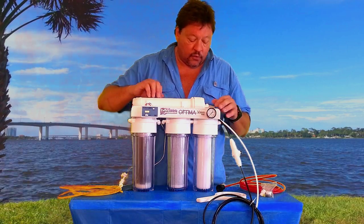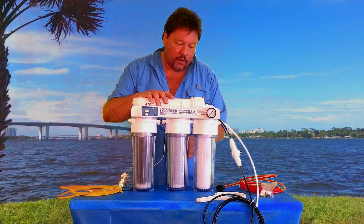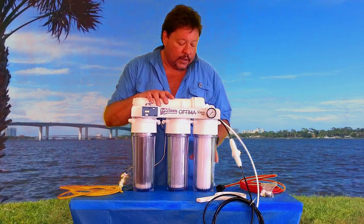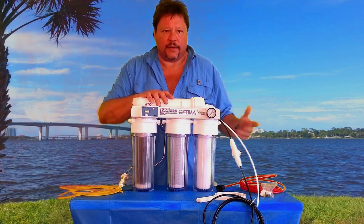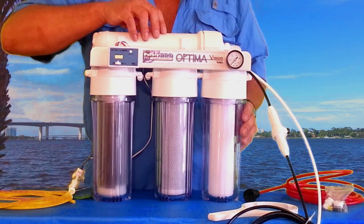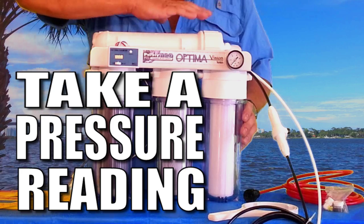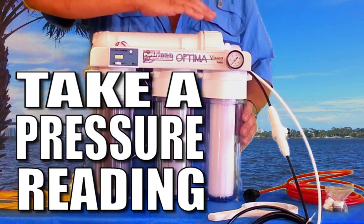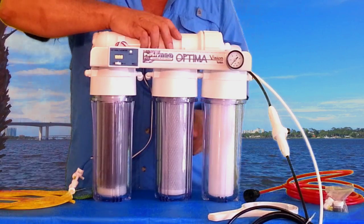The pressure gauge is so that you can tell when there's one micron sediment and one micron carbon block get full with sediment and all the chlorine and everything that it takes out. When you initially get the filter and set it up, take a reading of your pressure. That's going to be an indicator because as soon as it starts dropping about 10 PSI, you'll want to change your sediment filter and carbon block.